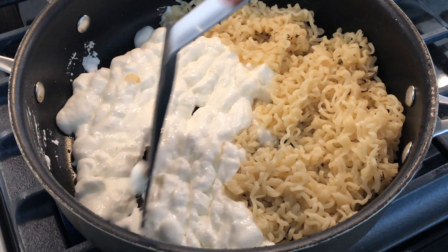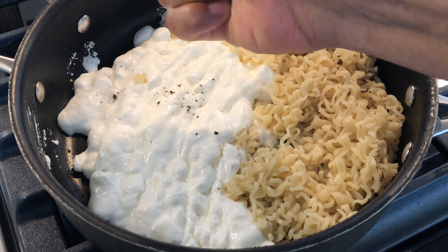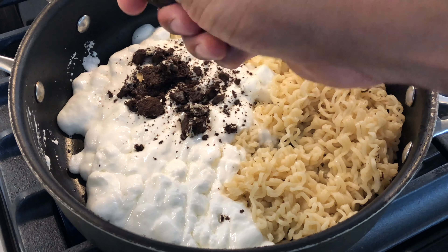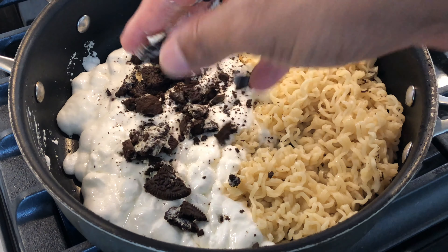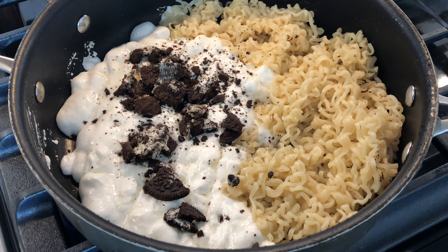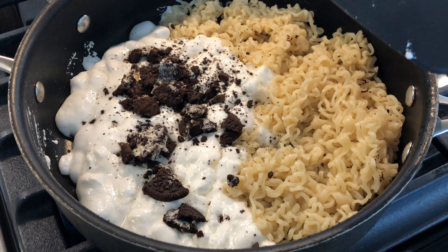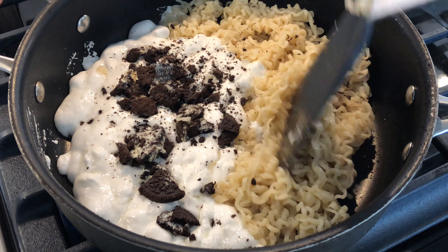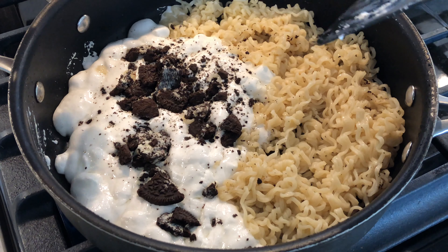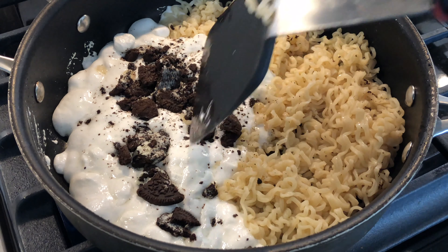They're going to start to melt like this — look at that, melting nice and neat. Then I'm going to take the Oreos and crush them and put them on top of the marshmallows like this. Crush them like that. And get the flame going hot and it's going to start to bubble a little bit. Let them bubble. Marshmallows are getting hot. And once it starts to bubble, that's when you've got to be really quick and mix the Ramen noodles with the marshmallows.